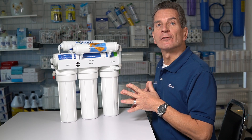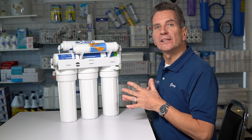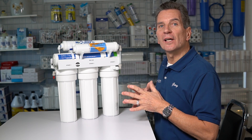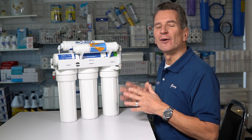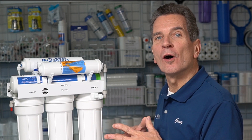Are you looking to remineralize your reverse osmosis drinking water to boost the pH, add some calcium back into the water for your family? I'm going to show you how to do that in six easy steps right now. I'm Gary the Water Guy, and I simplify water filtration to help you conquer crappy water.